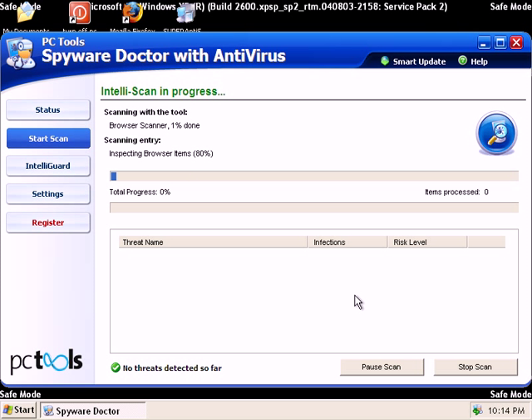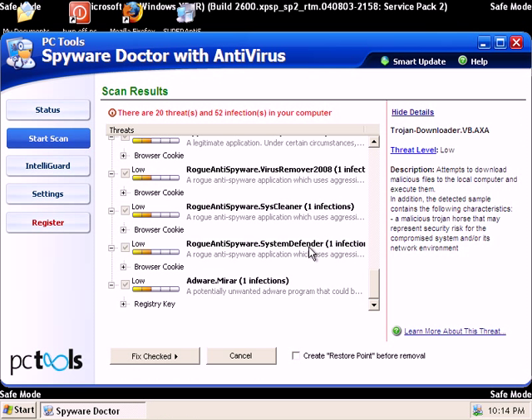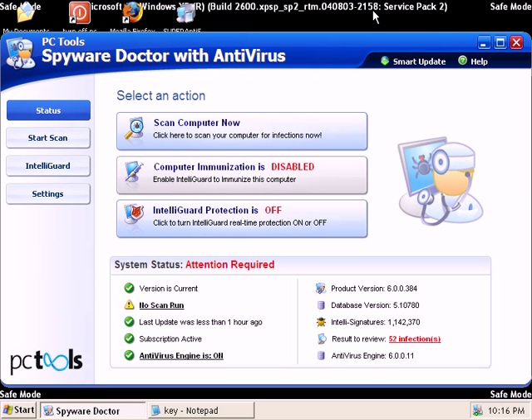Now it's going to immediately start doing a scan. I'm going to go ahead and stop that scan for a second and go ahead and register my product. When you buy Spyware Doctor with Antivirus, they will send you a registration code. It's fairly easy to register — you just click the register button, put in your name, put in your license. I just registered my copy.